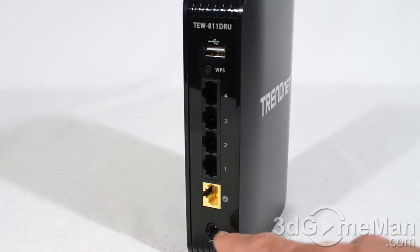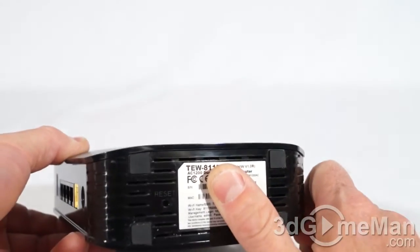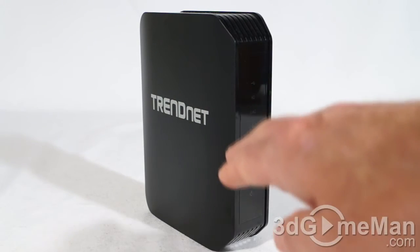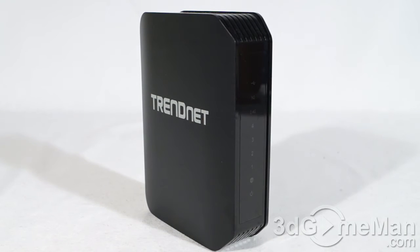At the back is the model name, USB port, WPS button, four gigabit LAN ports, a gigabit internet port, and where the power adapter connects. There's also ventilation at the top and bottom of the router. The overall look, build quality, and fit and finish are quite good. The outside looks like brushed aluminum but is actually plastic — like most routers on the market — with the TrendNet logo on either side.